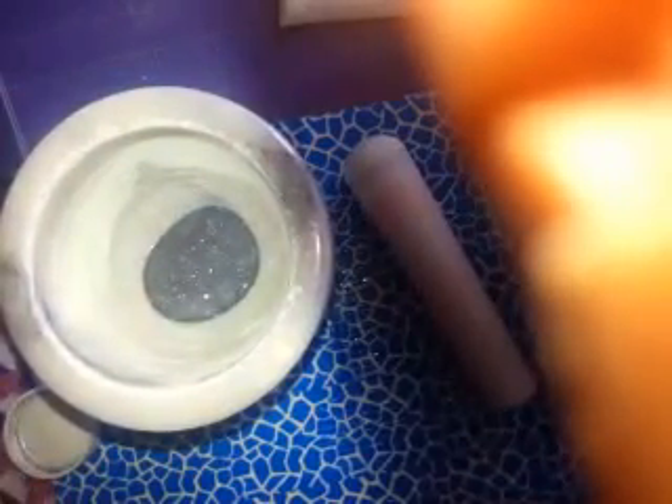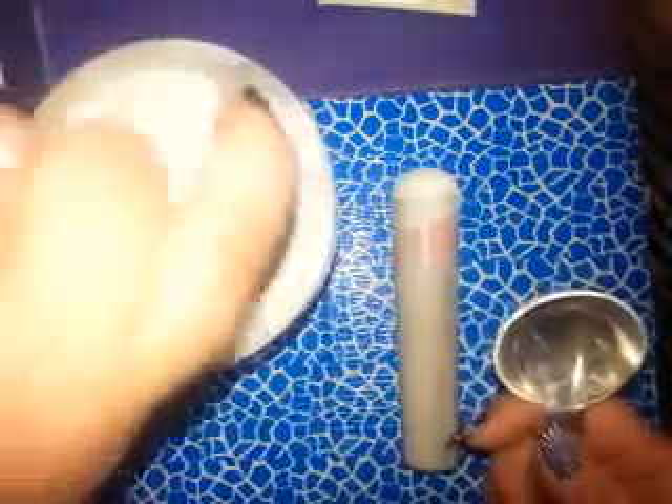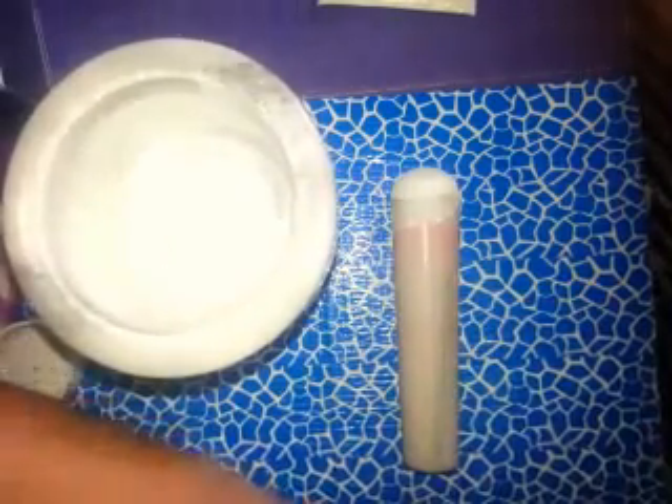Let's add some acrylic and do a little mix. I am using DVTC Clear. Just make sure that's all mixed. I'm going to throw the rest of the acrylic in, give it one more mix, and then I'm going to add the rest of everything that's going in.